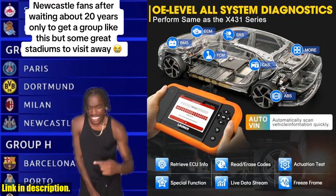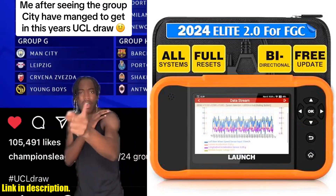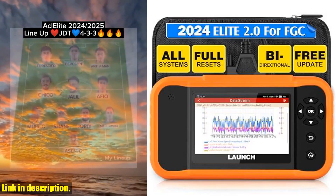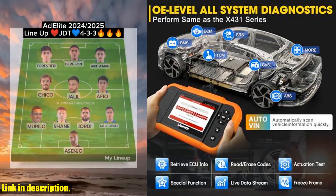And with a 5-year warranty, 60 days return or replacement, and 24/7 after-sale service, you can rest easy knowing you're covered. So why wait? Click the link in the description and get your hands on this game-changing diagnostic scanner today.